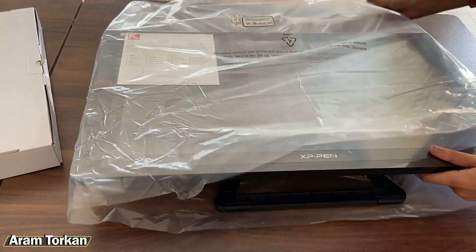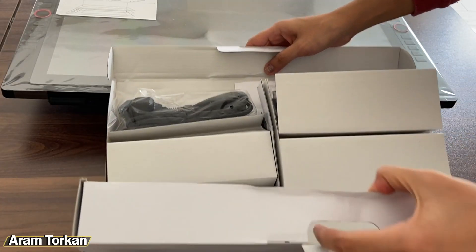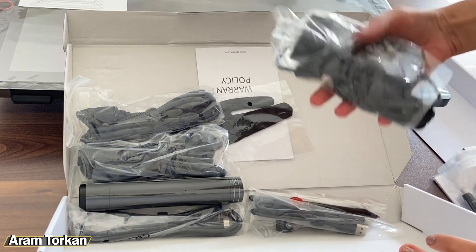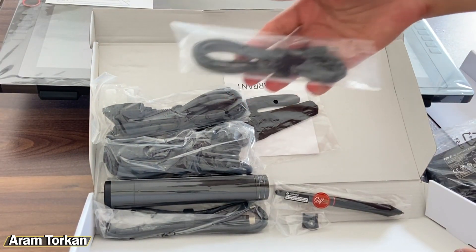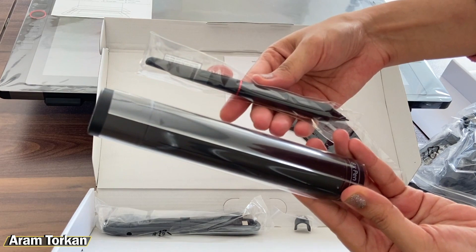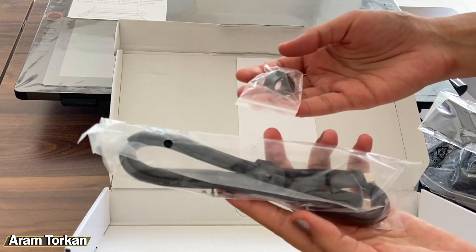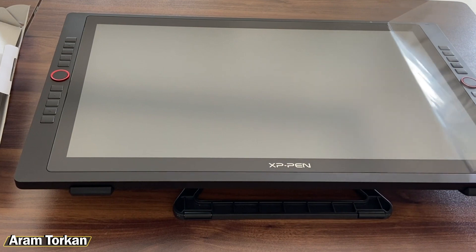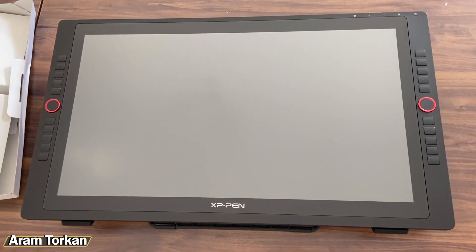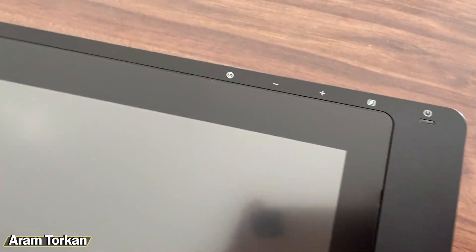It's a huge display — 24 inches with 2K resolution. Let's see what's in the box: a quick guide, an HDMI cable for the display, a power adapter, a USB-A to USB-C cable for the PC for the pen to work, a cable pen holder with a pen inside, a second pen as a backup, gloves, and a USB-C to USB-C cable for Mac users. The tablet has a nice design and 20 buttons you can set up with your favorite shortcuts.